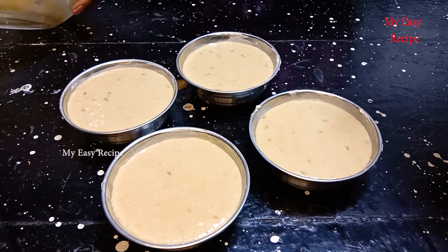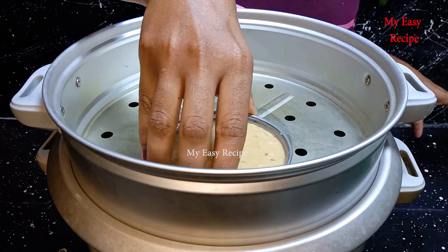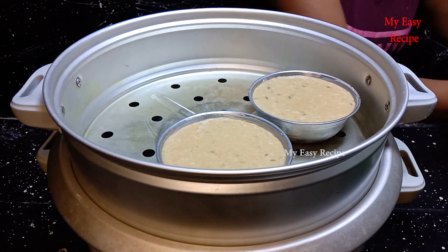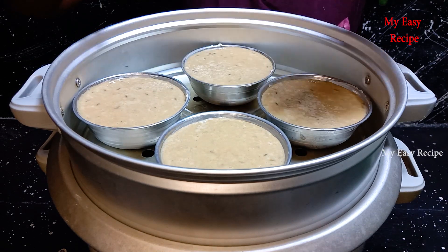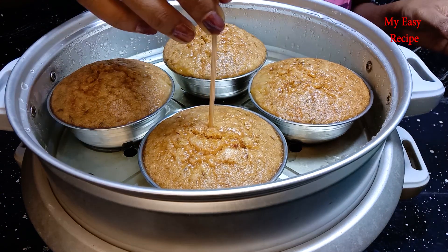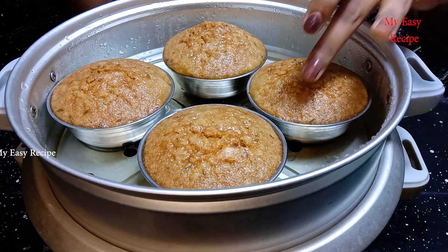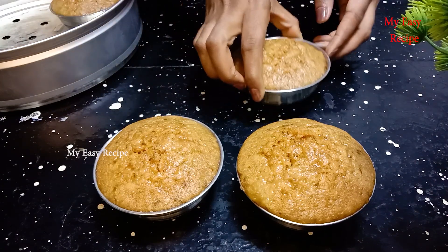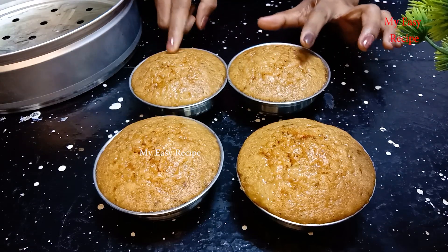Let's cook the pan. Let's steam the pan and steam it. Let's cook the pan.